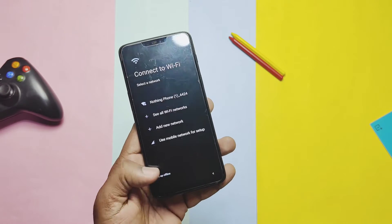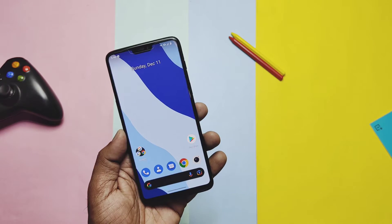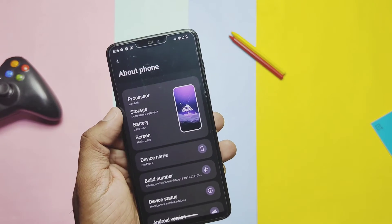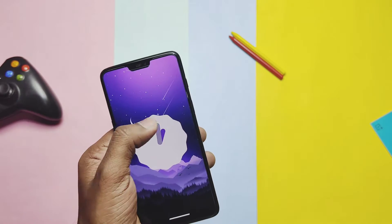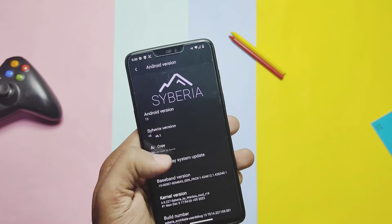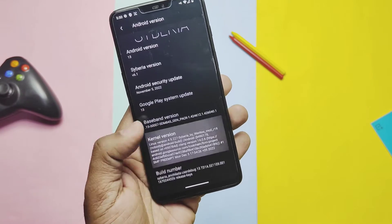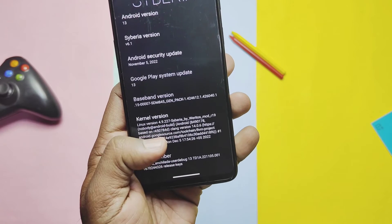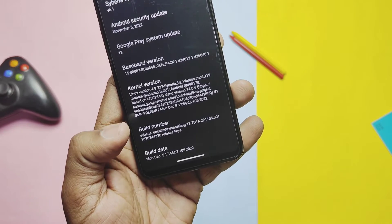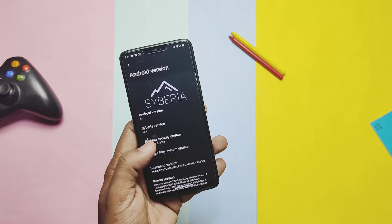The phone booted with the new CyberOS boot animation — last time there was a different boot animation. After completing setup, let's go to About Phone to check the details of the new update. The settings application is now completely changed and it looks amazing. In the About Phone section, CyberOS has finally upgraded to Android 13 with the new Android 13 historic. Security patch is up to November 2022. The ROM comes with the new MCD R19 kernel, origin 4.9.227, built with the latest Clang 2 Gen 14. Build date of the ROM is 5th December 2022, so everything is up to date in this new build after 5 months.